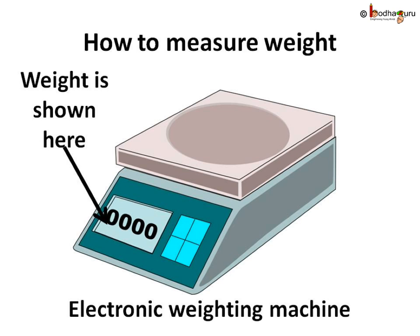At a sweet shop you may see a different type of balance. This is an electronic weighing balance — we just keep the things on it and it shows the weight on a small screen.